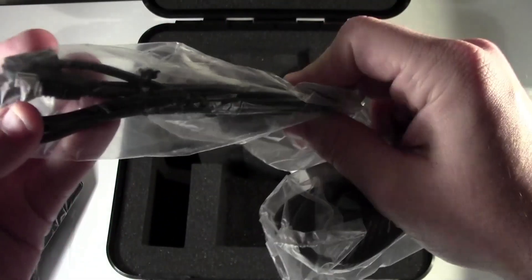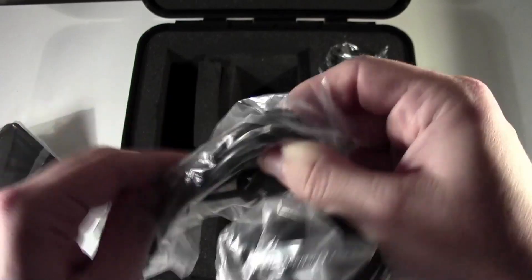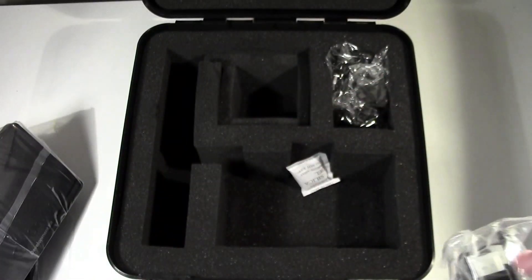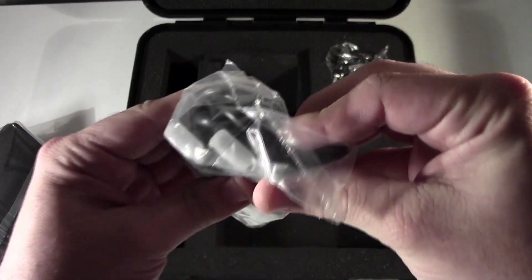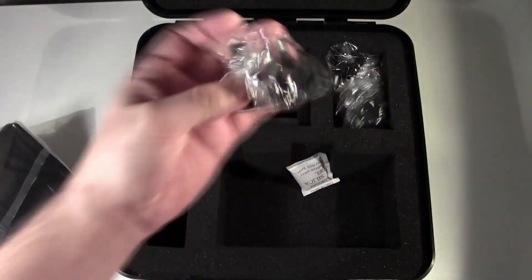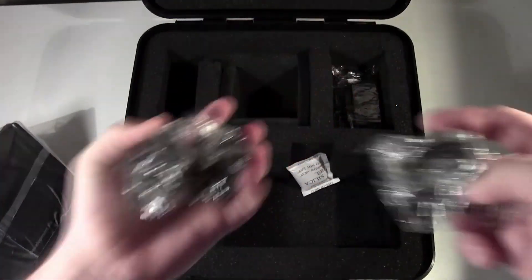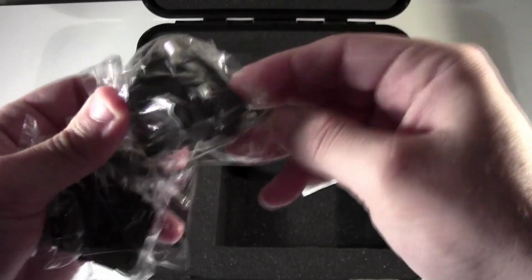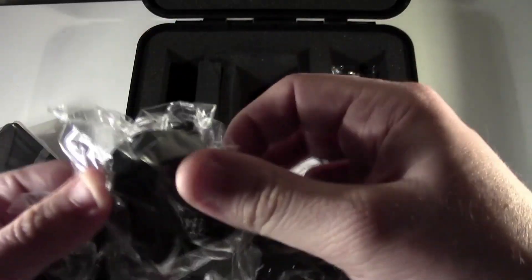In here you have a micro USB cable to standard USB for the USB device that hooks up to the Rift. You've got an HDMI cable in here as well. Over here, Oculus is giving everyone all their different power connectors for different countries — I'm from Australia so I'm going to be using this one, but you've got a bunch in the box.